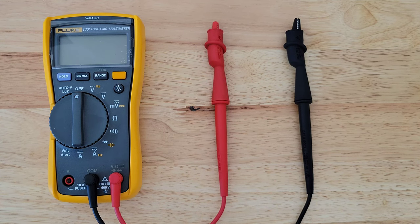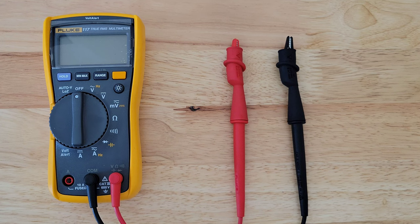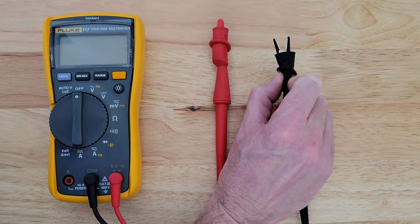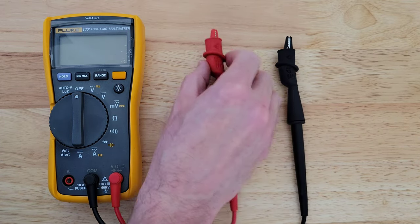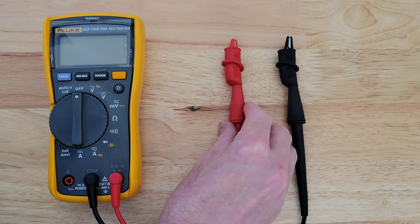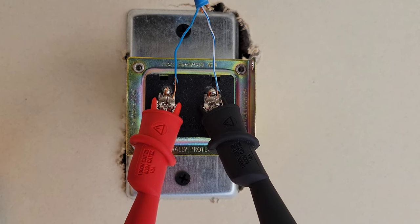I've had these for a while and used them to test different things — a while ago I used them to test some of my arcade projects, and more recently I used them to test a doorbell transformer. I've also used these in some automotive testing, and they've worked really well. The jaws on the alligator clip have held really well and I haven't had any issues, so I've been happy with how well they work. They're also easy to put on the TL-75 test leads.